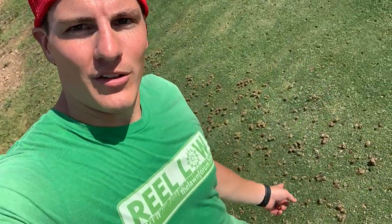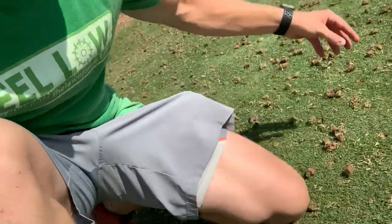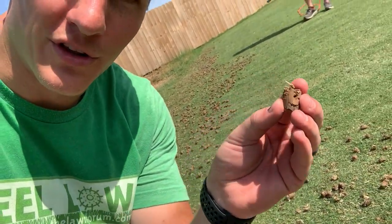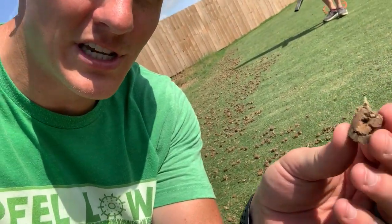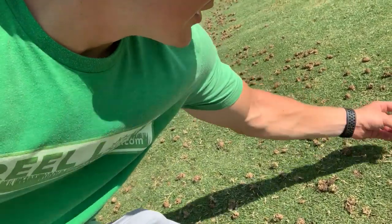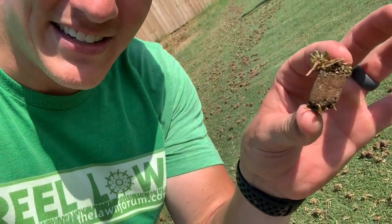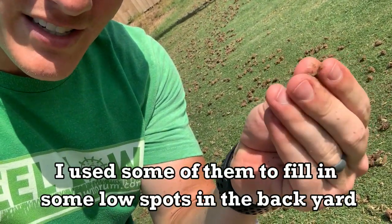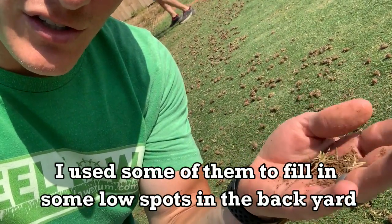We're about done picking up all the cores off the front yard. I feel like it's a little deceiving when you see videos where people hold up the biggest core and claim everything is two or three inches deep — all of mine are like an inch, maybe two inches. They're not that deep, not that big. When this stuff is dry like right now it breaks up super easy into nothing — it's actually just going to be good soil.